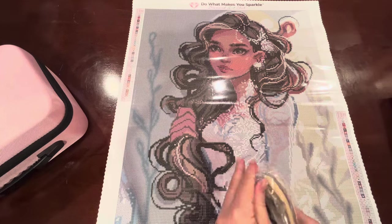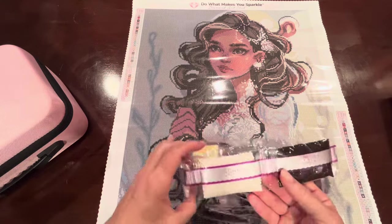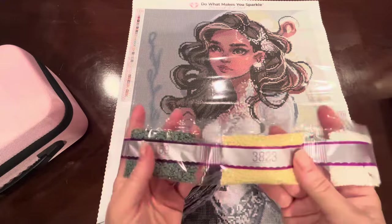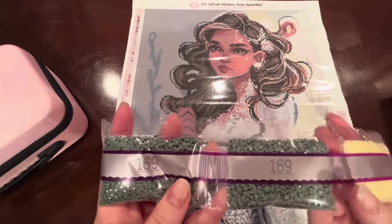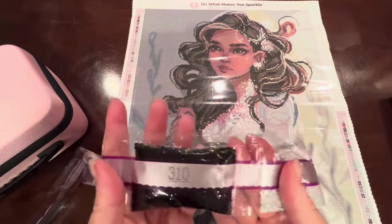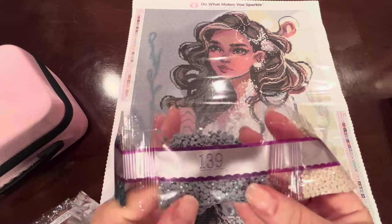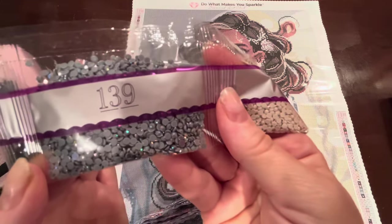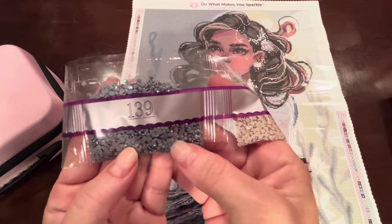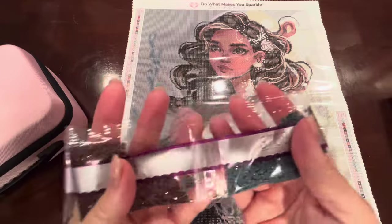She's a round drill, and I can't say enough — I love Diamond Art Club's round drills, they are so beautiful. There's a lot of what looks like white — color 3865. Very pretty colors throughout.